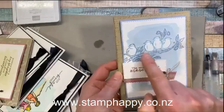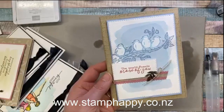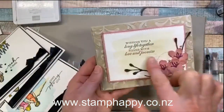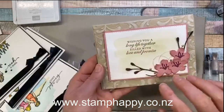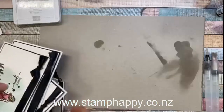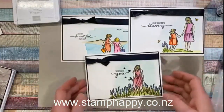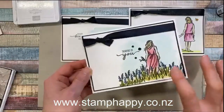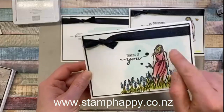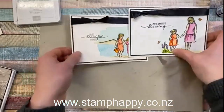This one had a wash of Seaside Spray, let dry, and then a second layer put on — you can see that little edge, which looks awesome. And this one was just a simple wash of Crumb Cake, let dry, stamped over it and put some flowers on — a really simple easy background that doesn't require any extra layers or cutting. These three using the Beautiful Moments stamp set used the same technique: images colored and dried, then the blue watercolor wash background added, with some ink separation and layering for interest.